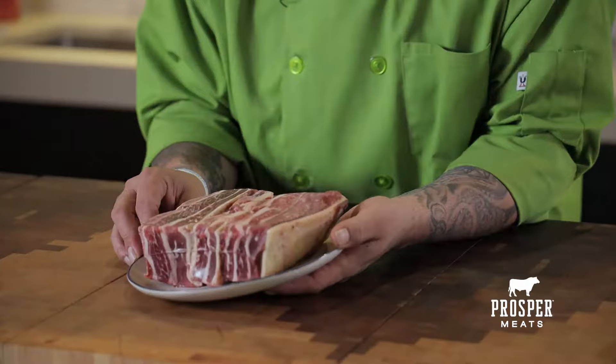This particular cut is beef short ribs. What you want to look for in a beef short rib is the meat to fat ratio. You want some great marbling, as you can see there, which is only going to give flavoring to the dish that you're working with.